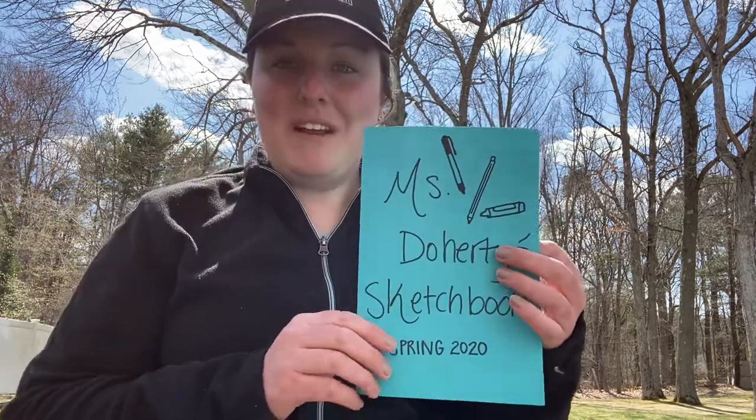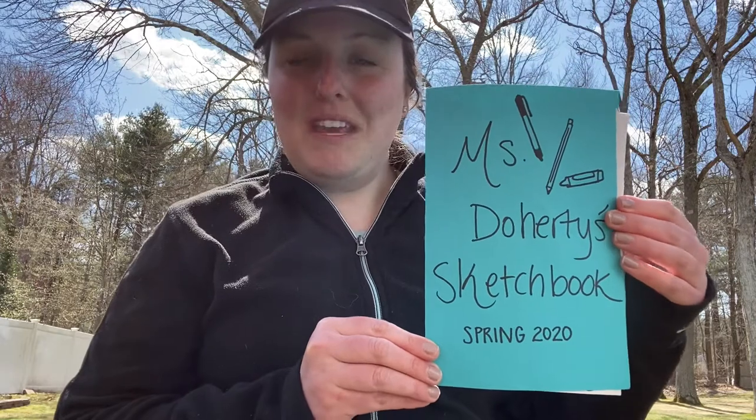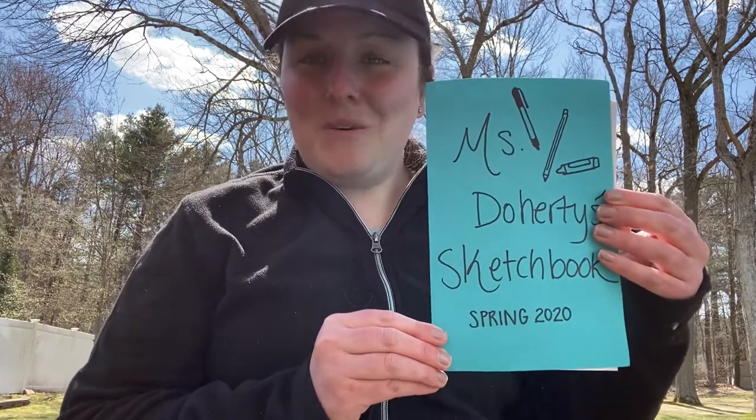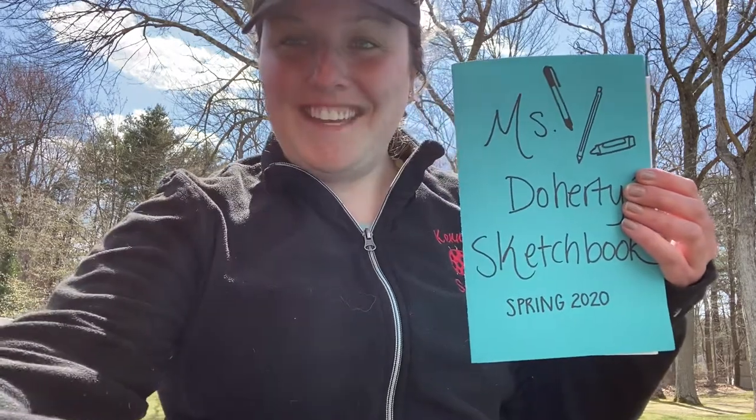As always, whatever awesome artwork that you make at home, I'd love for you to send it to me via Twitter. I cannot wait to see what you artists create outside today on this beautiful day. Enjoy the weather, and keep on smiling and keep on creating. See you soon!